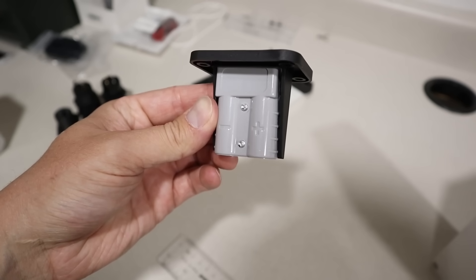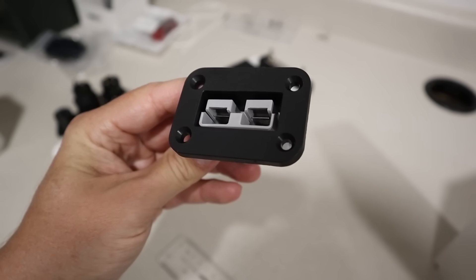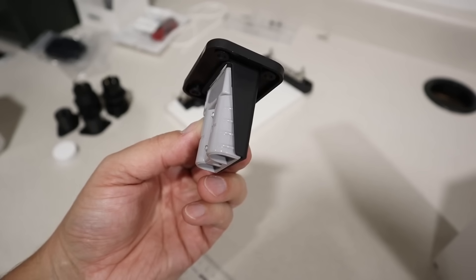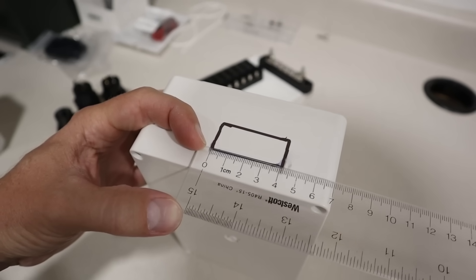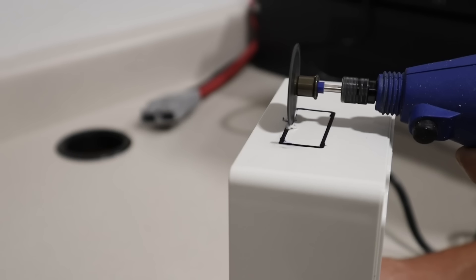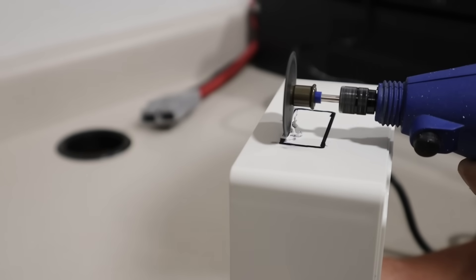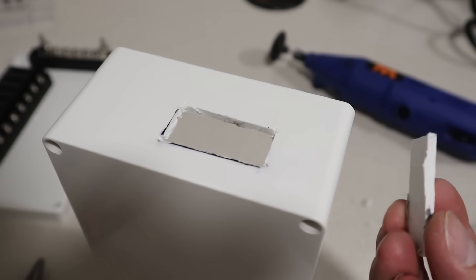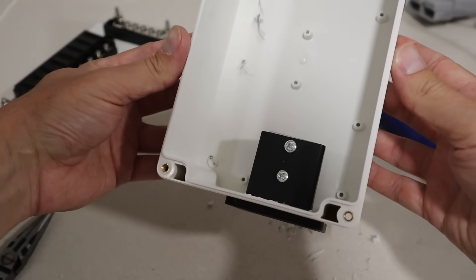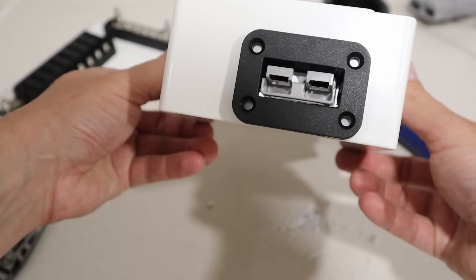Moving on to the next step — for the power input I wanted to use one of these flush mount Anderson SB50 connections. In order to fit it into the box, you need a hole that's four centimeters wide by two centimeters tall. To cut that out I used the rotary cutoff wheel again, carefully cutting along the lines. Once you score the plastic deep enough you can punch it out, and then the SB50 just pops right in, giving it a really clean look.